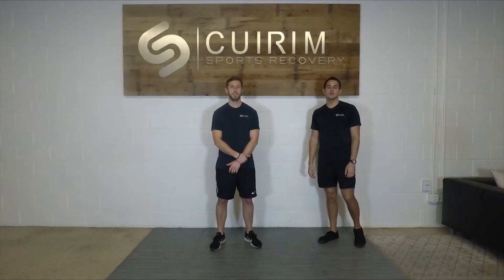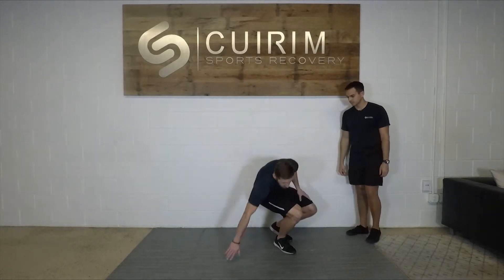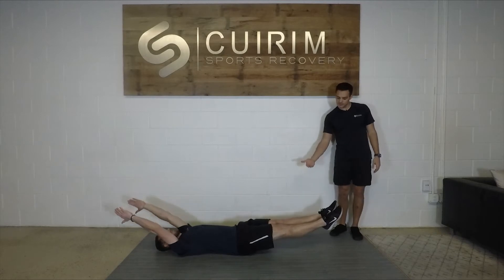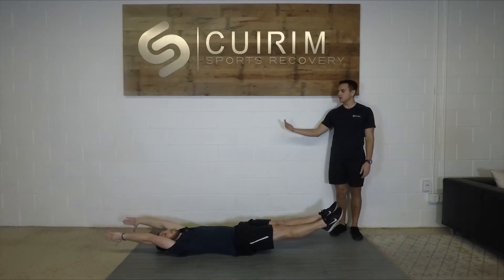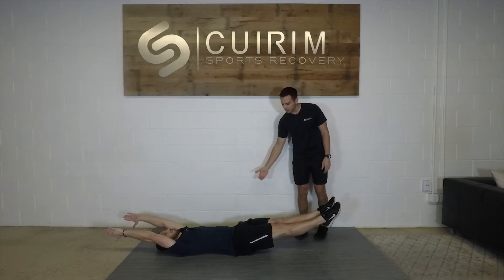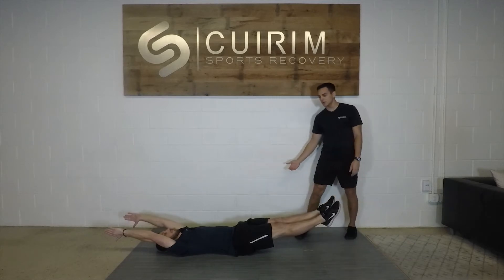Our next exercise is going to be our hollow body hold. You're going to lay on your back, lift your legs about six inches off the ground, and then your arms up off the ground as well. The big thing here is we're trying to keep our lower back flat on the ground the whole time.